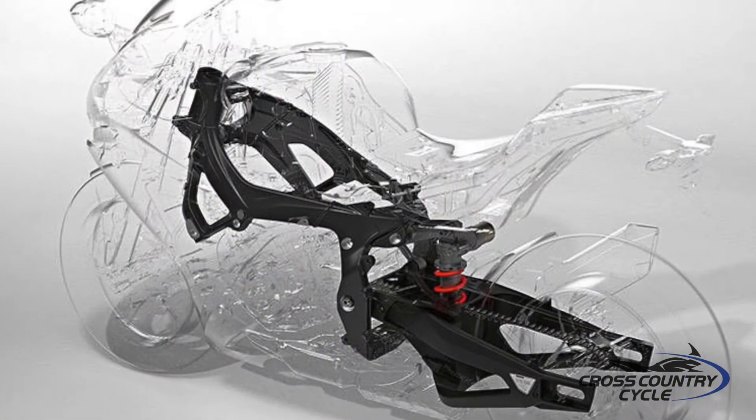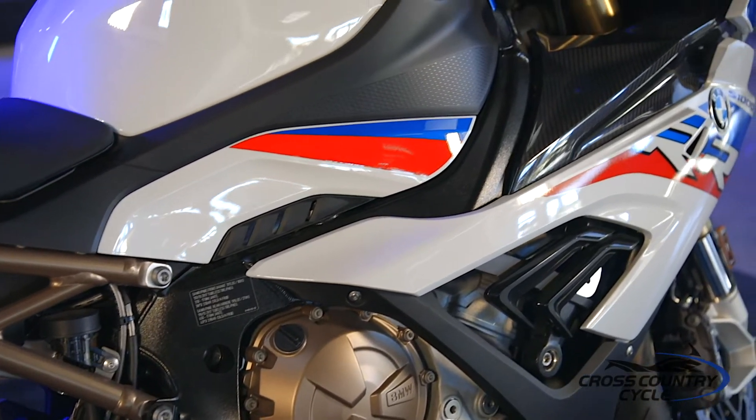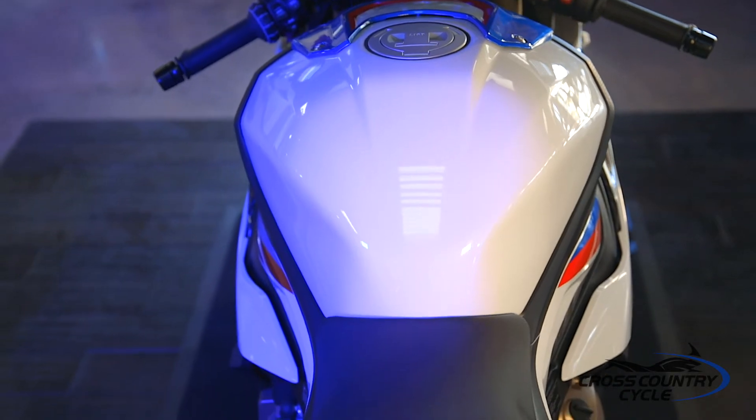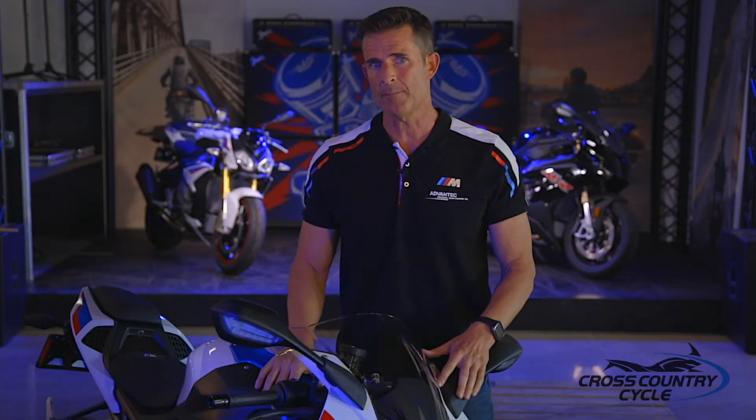BMW's new chassis design is known as the flex frame. Built using four aluminum cast molded parts welded together, forming one unit that is now an integral part of the engine. Chassis and engine working together, providing flex, feel, and feedback. The knee area is now three centimeters narrower, allowing riders to transition quickly and easily from side to side, complementing the 2.8 pound lighter frame.